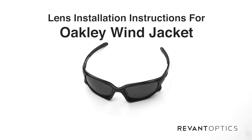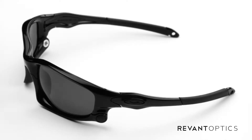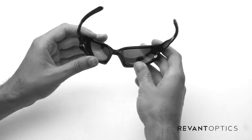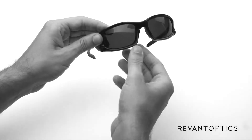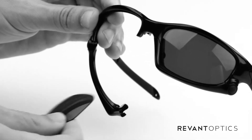Hi, this is Jason with RevantOptics.com. Today I'm going to show you how to remove and install lenses in your Oakley Wind Jacket frames. This frame was actually designed to easily remove and install lenses. They have a nose clip here that you're going to pull up on, and then that allows you to pull down on the bottom half of the frame and slide the lens out easily.